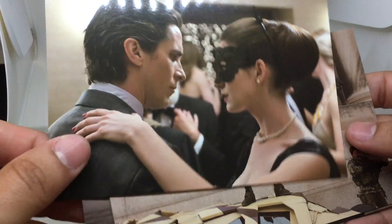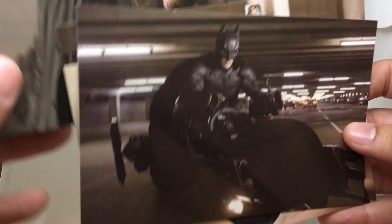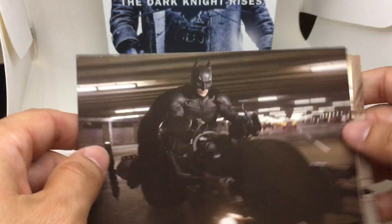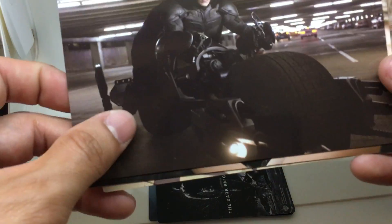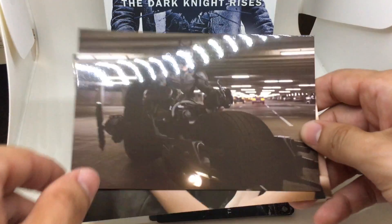And then postcards — there you see one with the Bat Cycle, where Bruce Wayne and Selina Kyle meet; there's Bane, Lucius Fox, and Talia al Ghul. These postcard images, although they are glossy, are not the best images. Like I said before, there's a missed opportunity overall.